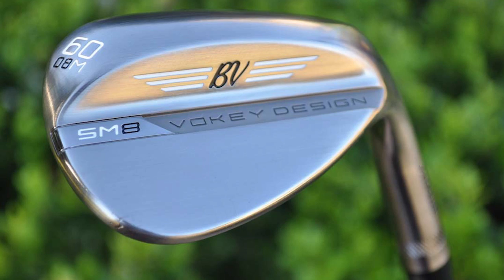And he has a Titleist Vokey Design SM8 Wedgeworks 60-degree T grind, but set to 61 degrees. It's quite an interesting mix of wedges. We've actually seen quite a lot of players using Vokey Design wedges when they're not sponsored by Titleist recently. Titleist is one of the main big wedge manufacturers with the Vokey range, and the SM8 60-degree seems to be a really, really popular wedge out on tour.